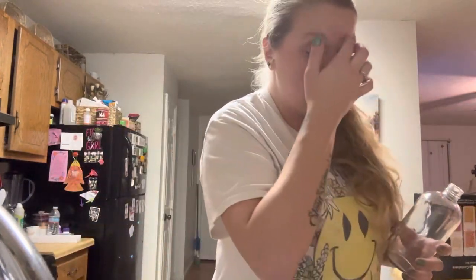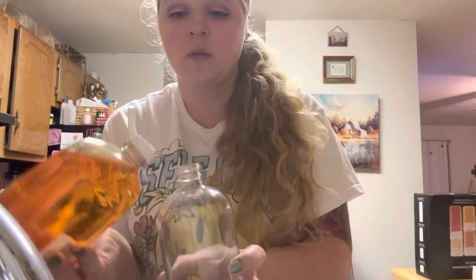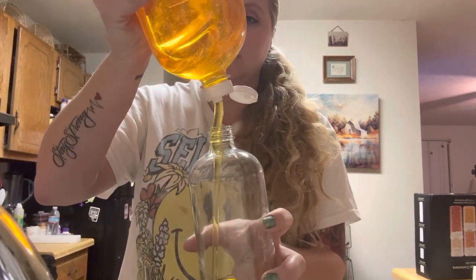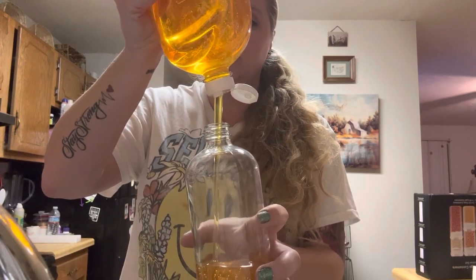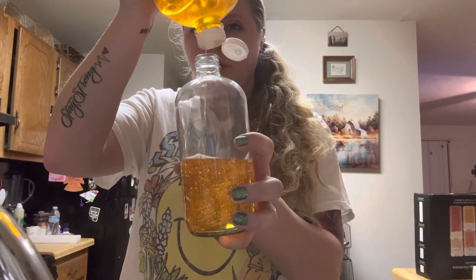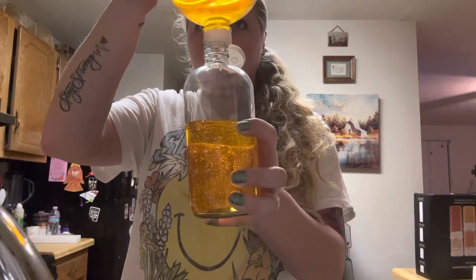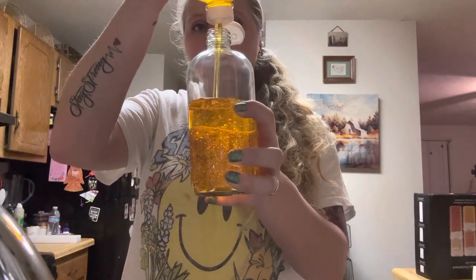I'm just going to fill these up with some soap. So instead of having that tacky bottle that you have when you buy store-bought soaps, you can purchase one of these, fill them up with your favorite soaps, put them on display, and they look pretty. This one's orange — this is like the spa soap from the Dollar Tree.